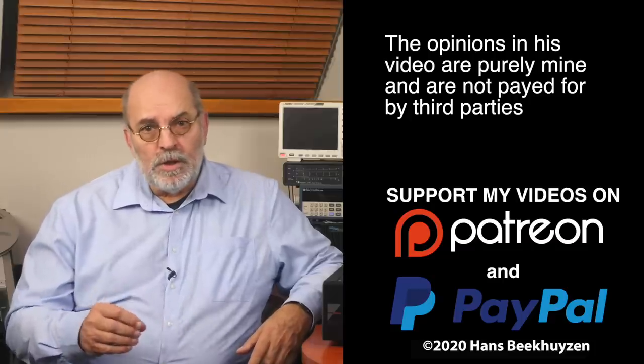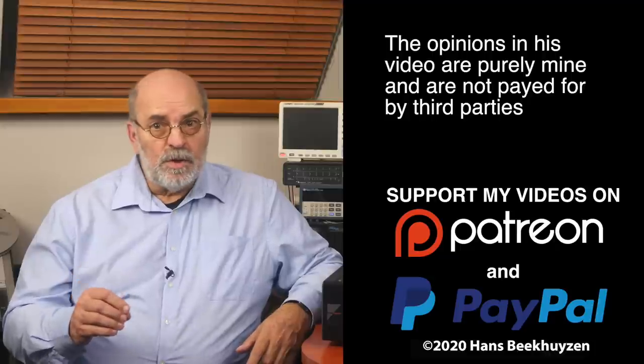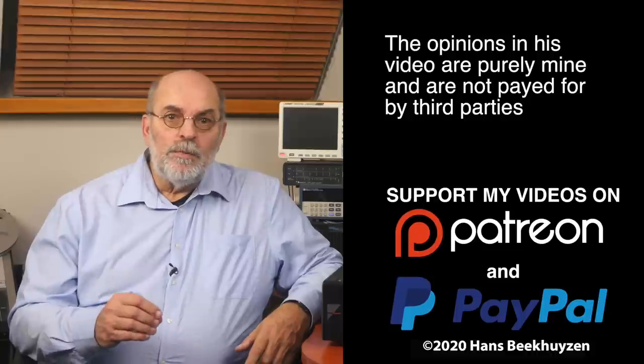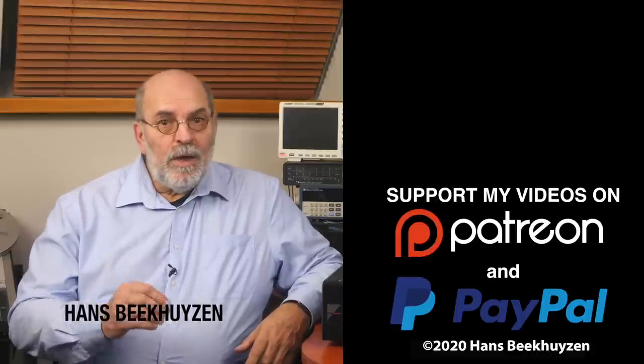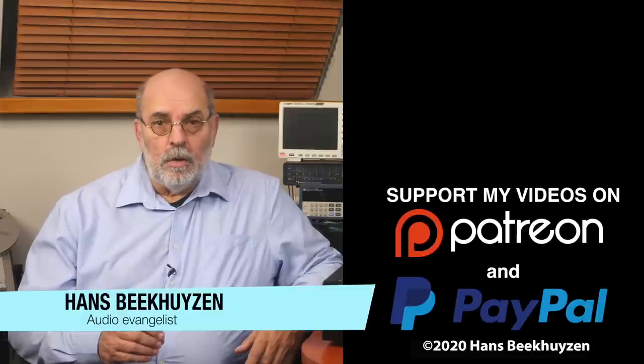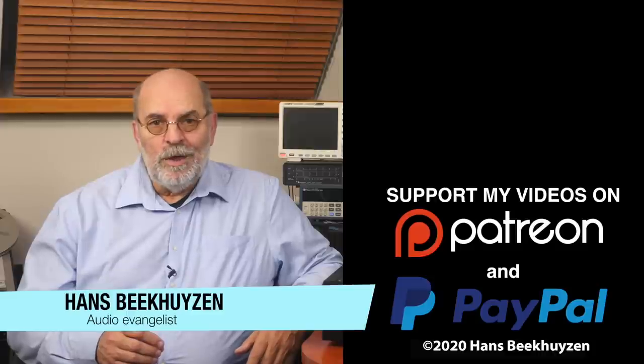Good news to close this show with: there will be another video next Friday at 5 pm Central European Time. If you don't want to miss that, subscribe to this channel or follow me on social media. If you like this video, give it a thumbs up. Many thanks to those viewers who support this channel financially — it keeps me independent and thus trustworthy. If that makes you feel like supporting my work too, the links are in the comments below on YouTube. I'm Hans Beekhuysen — thank you for watching and see you in the next show or on theHBproject.com. And whatever you do, enjoy the music.